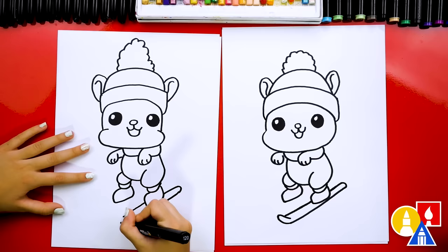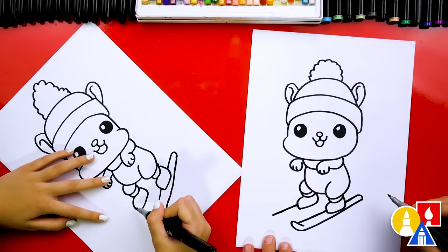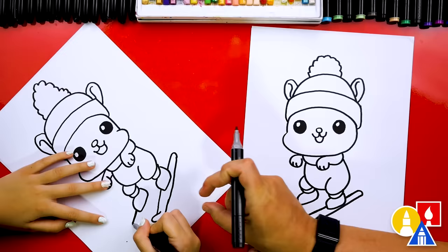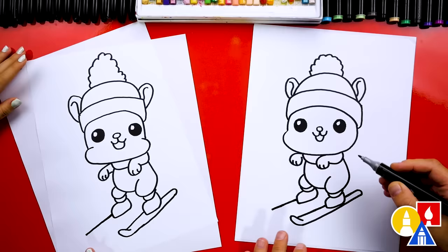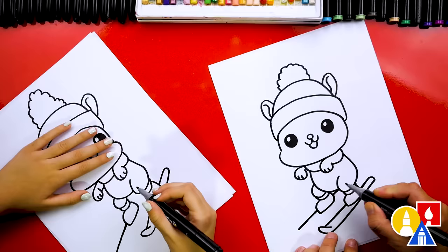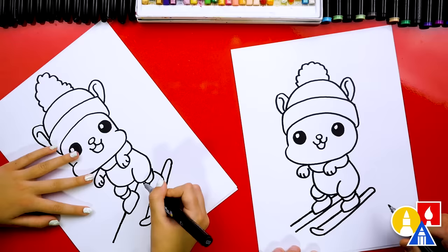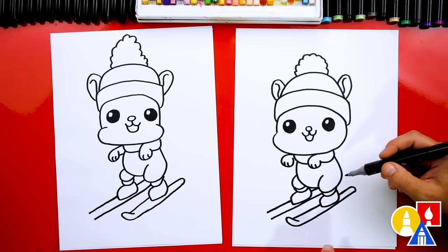Now let's repeat those same steps for the other ski. Draw this line coming out, and we want it to be the same length as the other one, so we're going to use our eyes to measure — you could even use a ruler if you wanted to. Then measure the inner line and put that here too. Then we're going to draw the other side of that ski, coming across and then stopping. Because you can't see the back of this ski we'll just leave it, but let's draw the front curving up just like we did for the other one, and then back down so it matches.